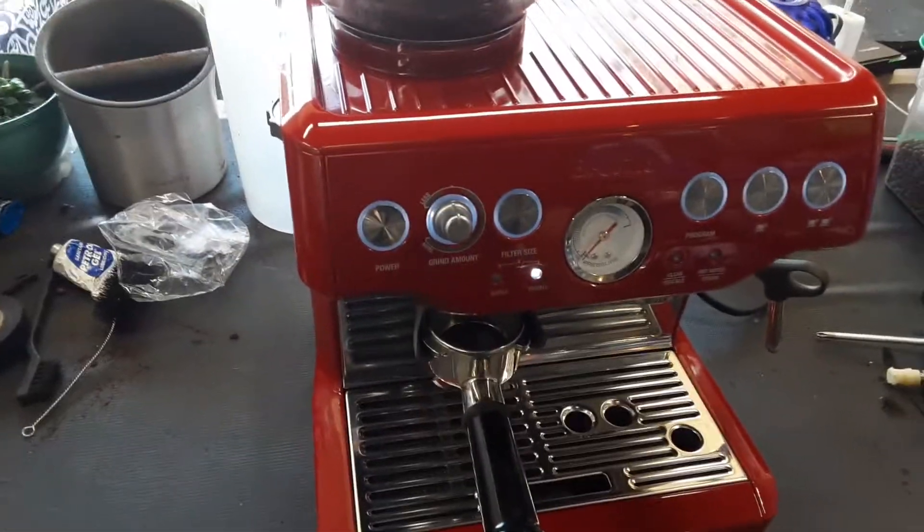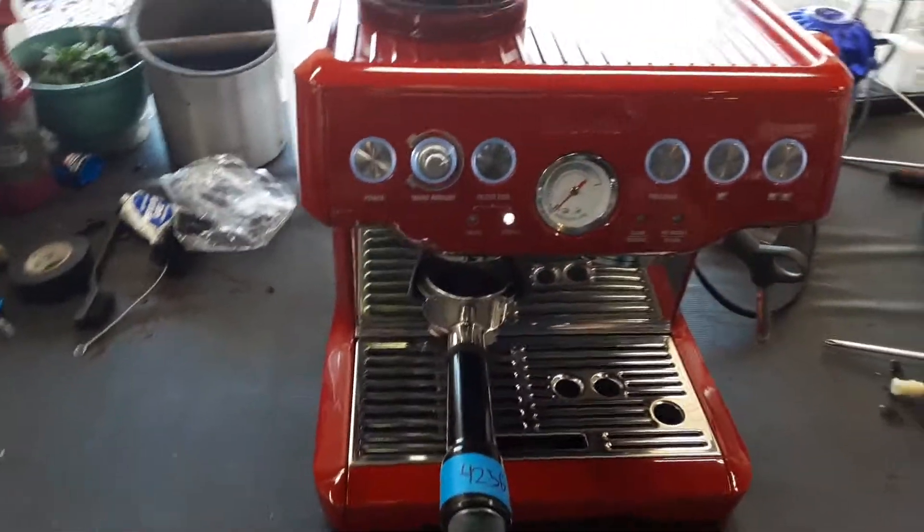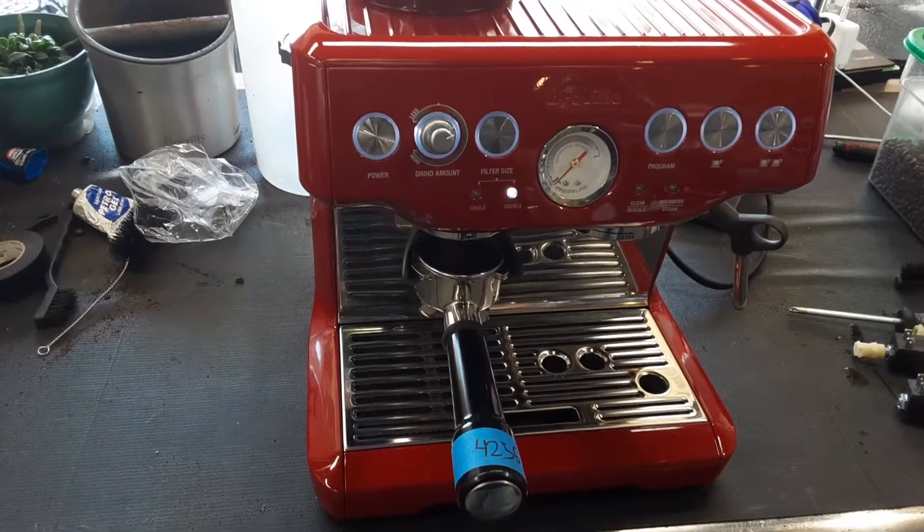We also checked the grinder, making sure that the pores were clean and there was no old coffee in it. So let's see the shot.